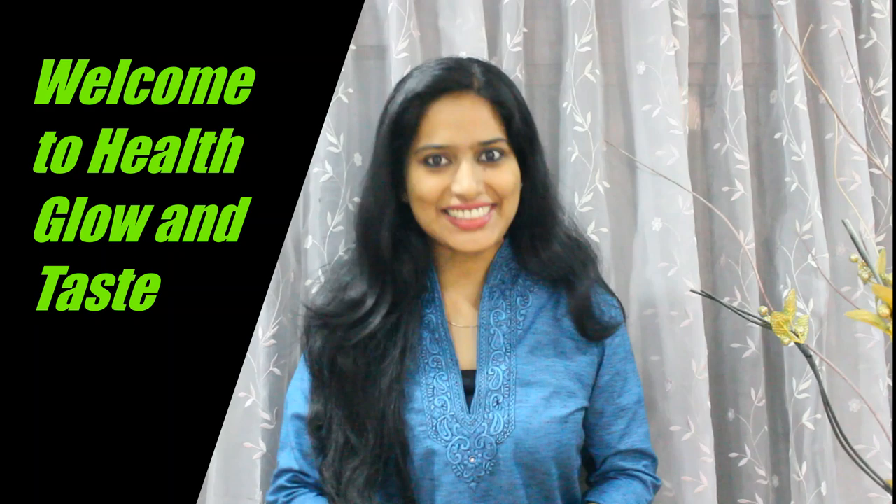Hi friends! Welcome to Health Clown and Taste. Welcome to Beedips. I am Jeeza George.